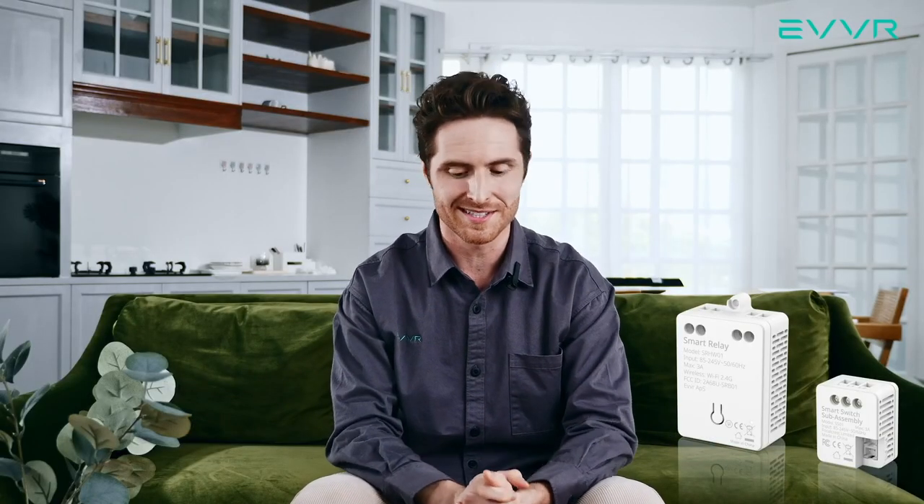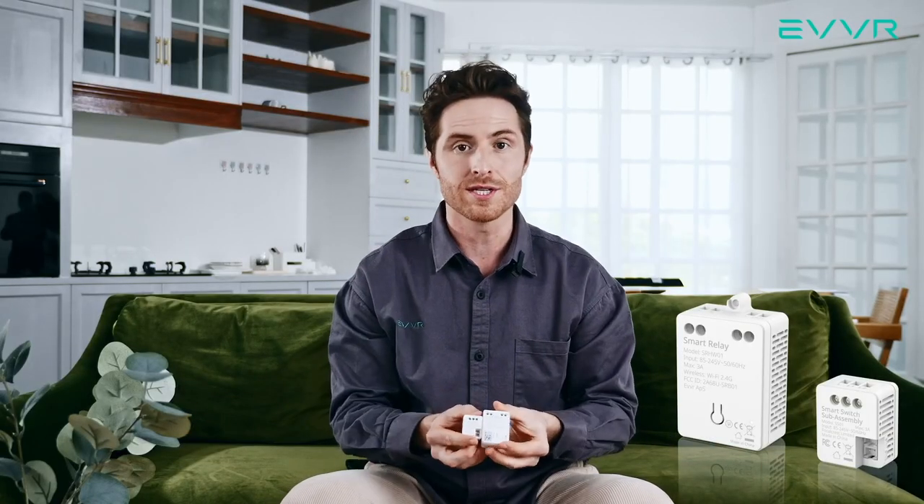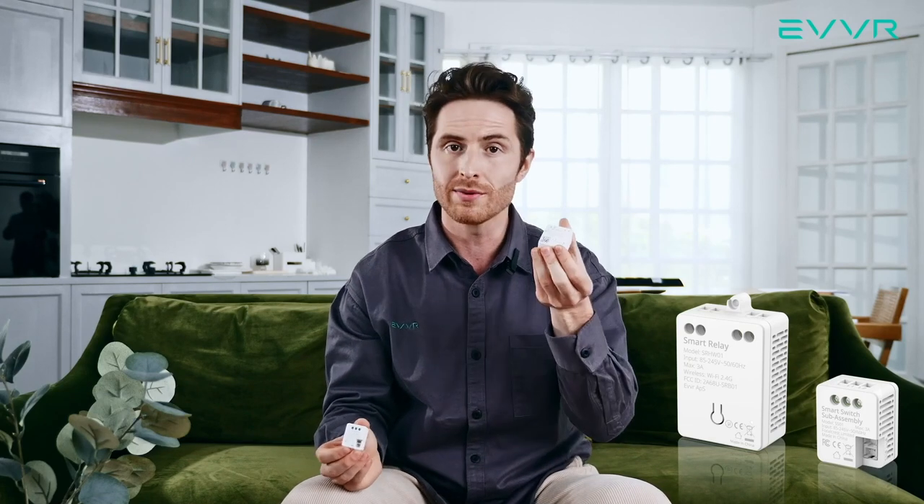First of all, let me introduce the product. The EVER in-wall relay switch is a two-part product. Here we have the smart relay, and here we have the smart switch sub-assembly.